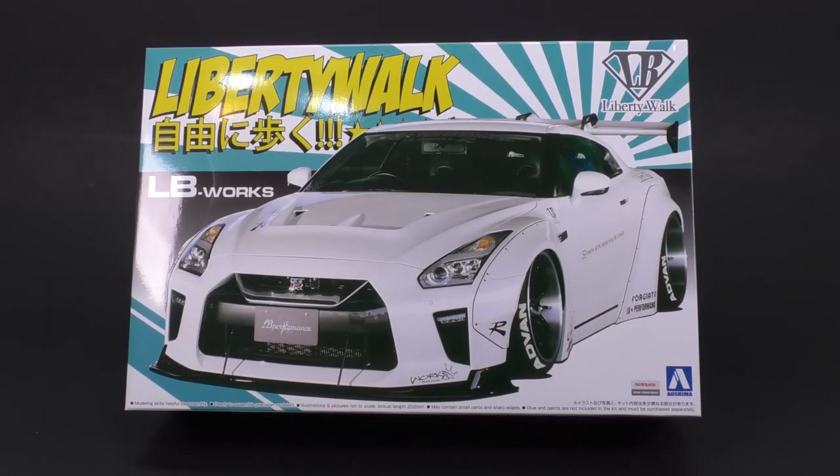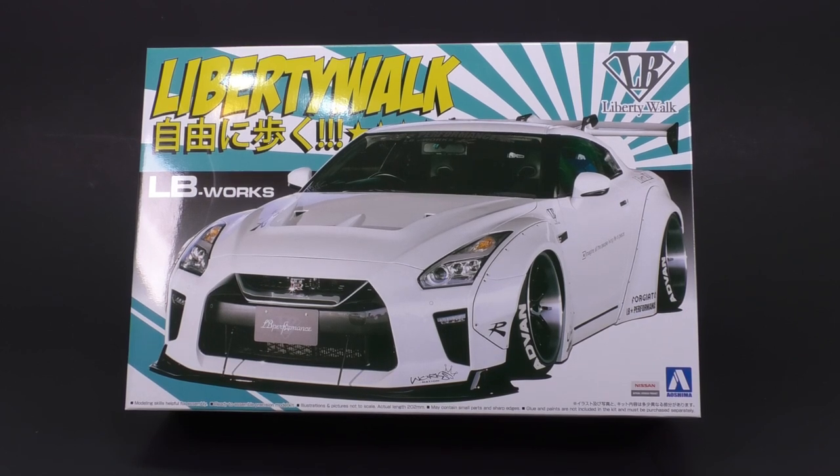Welcome into another What's in the Box look, and today that is the Liberty Walk R35 GTR from Ashima. This is going to be the third version they have released so far, and we're only going to focus today on the new parts for this kit, which is basically the hood, the front fascia, and that's really about it. Everything else is pretty much going to be the same, even the wheels, so it's just the front end.